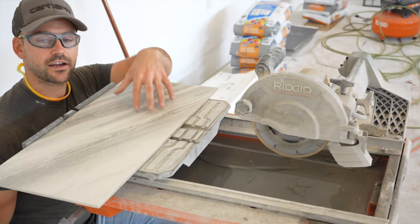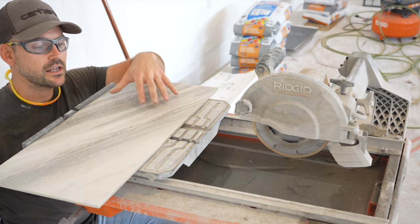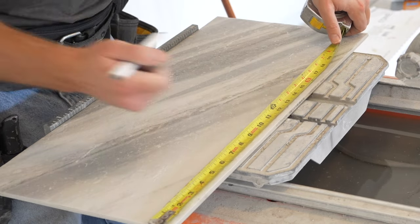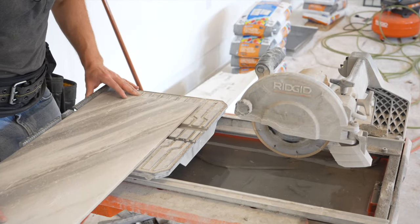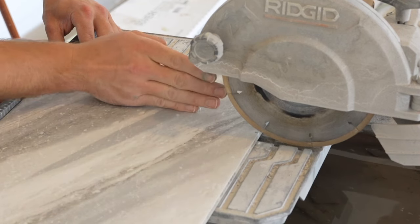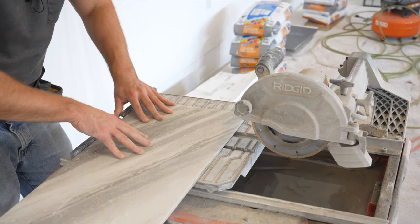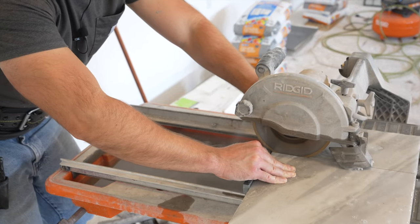Let's go cut those on the wet saw. Always wear safety glasses and ear protection. We need a 17 and a quarter inch piece on the light side. Put the tile tight against the fence, measure over to the desired length, and make a mark on the edge. Slide the tile up to the blade and cut on the left side of the mark. When using the wet saw, be sure to run the tile through very slowly to give the blade time to cut through instead of applying too much pressure.